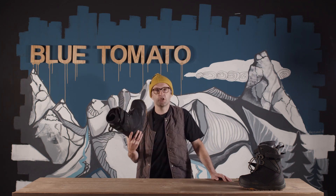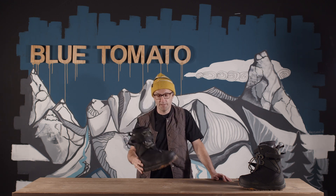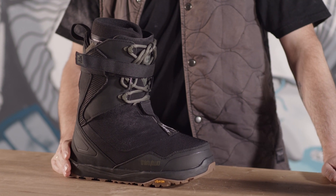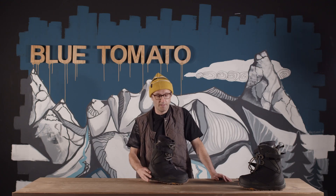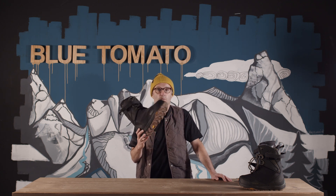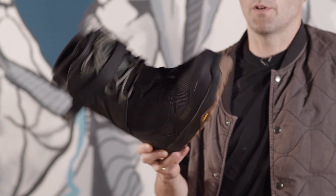This is the slightly cheaper version of the best splitboard boot on the market. If you are familiar with 32 and you know the Team 2 boot, then this one will be your boot, because this is basically the Team 2 — the number one sold boot from 32 — updated for splitboarding.